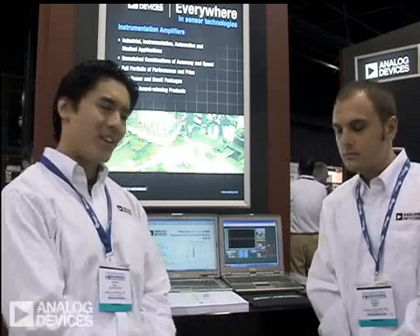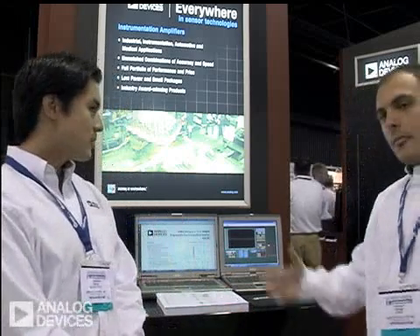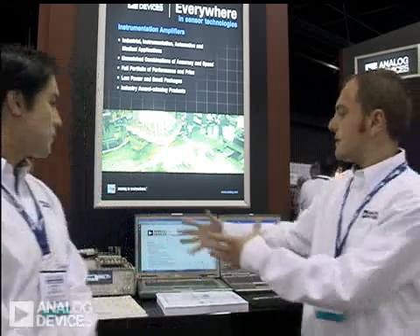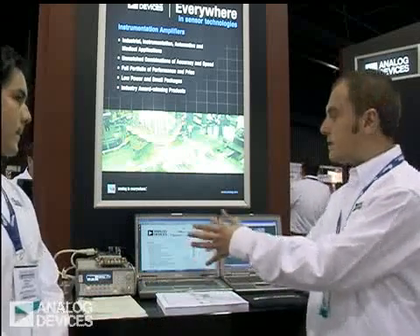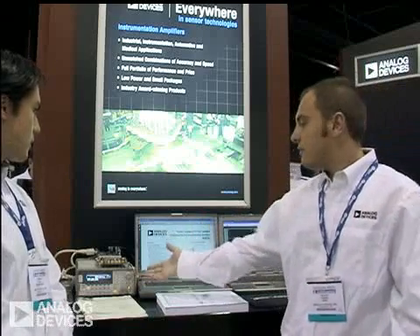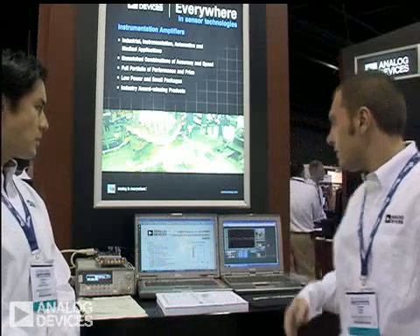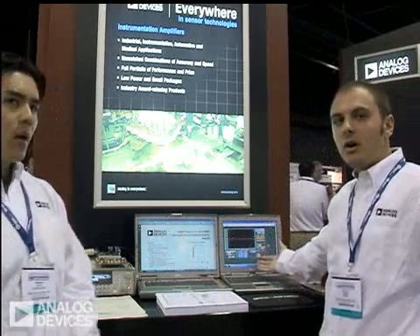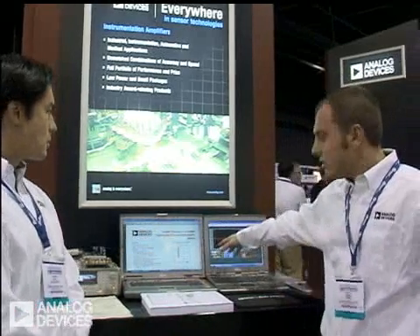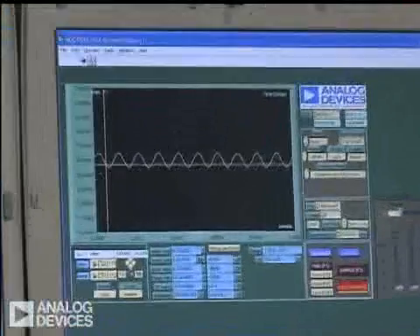We have an ADC digital data acquisition system here to show what the part can do. We have a signal generator with us — it's basically a complete front-end solution for a data acquisition system. Right now, we're inputting a 500 millivolt peak-to-peak sine wave into the inputs of the AD8250. Currently, the part is at a gain of one, so if you're able to see on the scope, we have a plus-minus 500 millivolt sine wave.